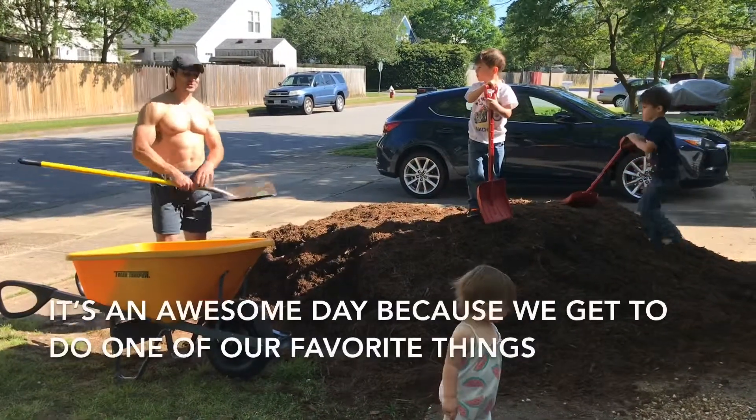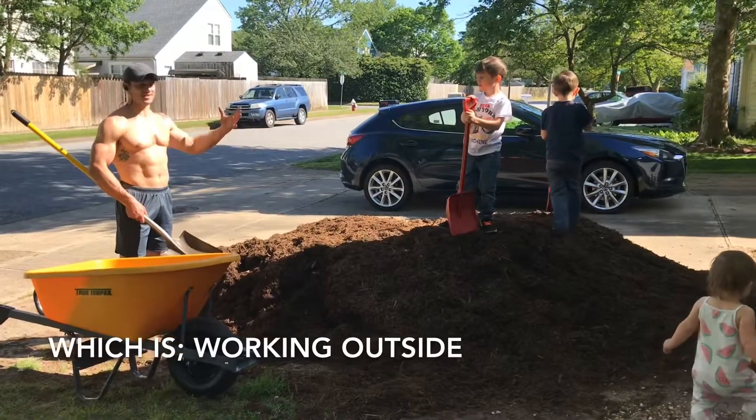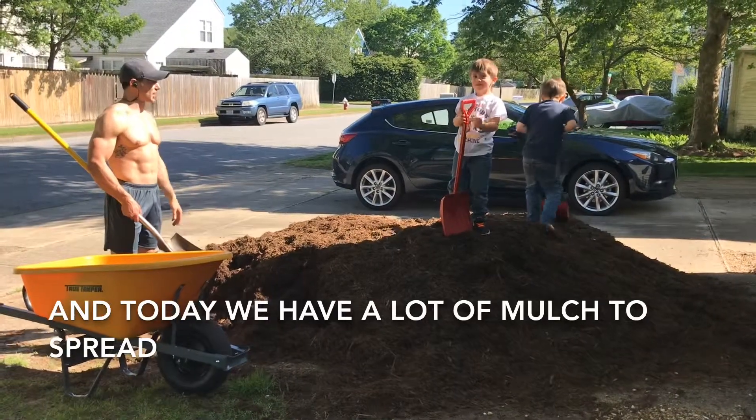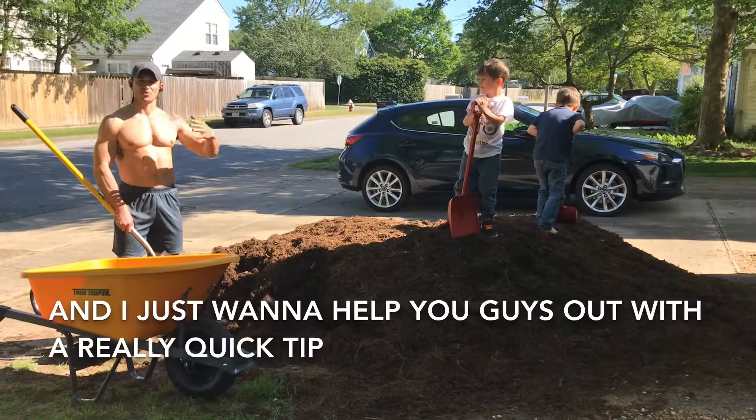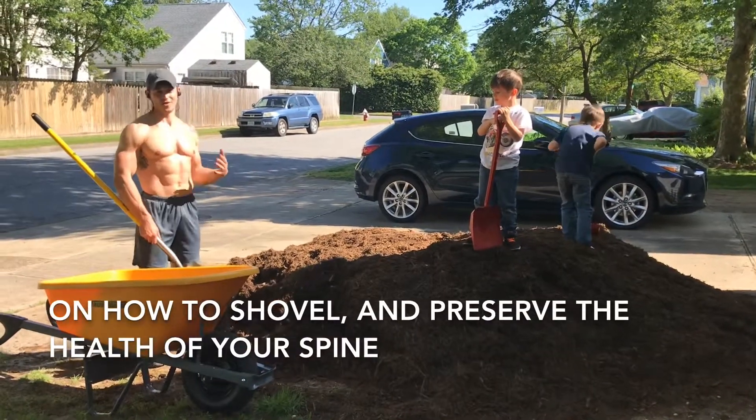Hi, welcome to the Accordo house. It's an awesome day because we get to do one of our favorite things, which is working outside. Today we've got a lot of mulch to spread and I just want to help you guys out with a really quick tip on how to shovel and preserve the health of your spine.